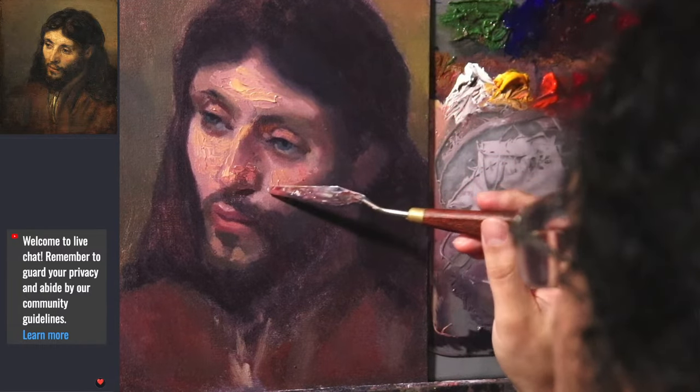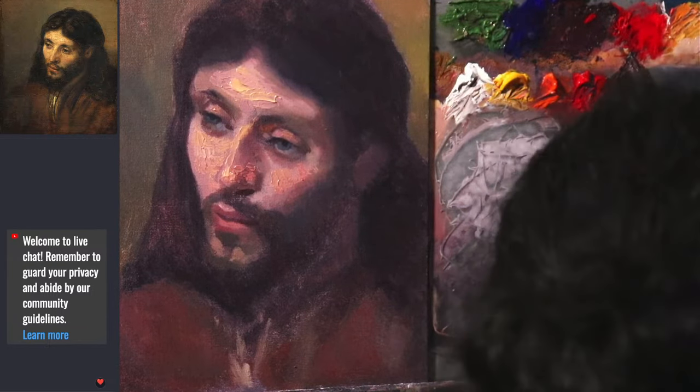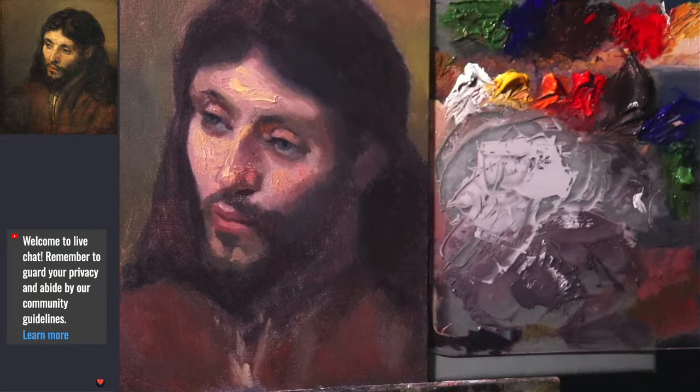That's a shocker - it's actually dry! That is a really weird thing, that it has dried that fast, and it hasn't even been a whole week yet, which is quite surprising.